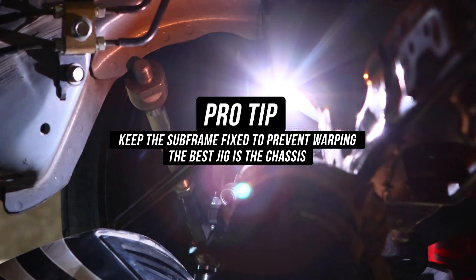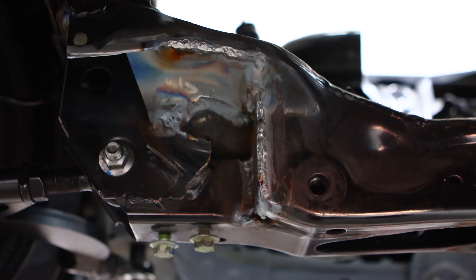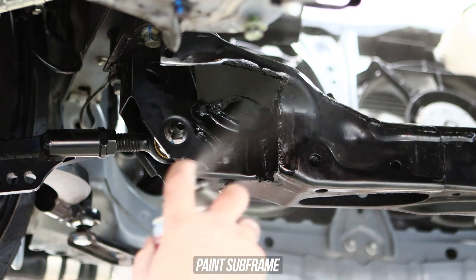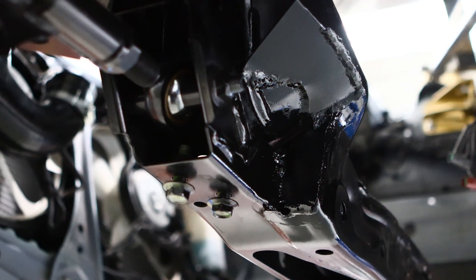And Lord knows you don't want to be looking on the marketplace for your next subframe. Congrats — your subframe is notched and reinforced and you're ready to take on the world. Spray your favorite colored paint all over the subframe, and this part of the install is done. Fantastic job.